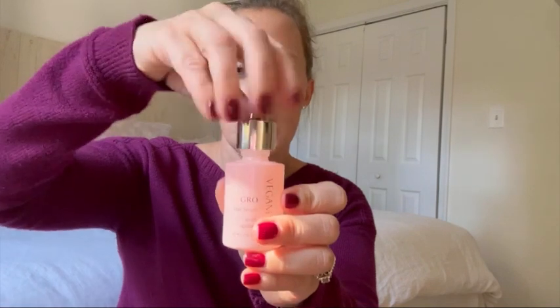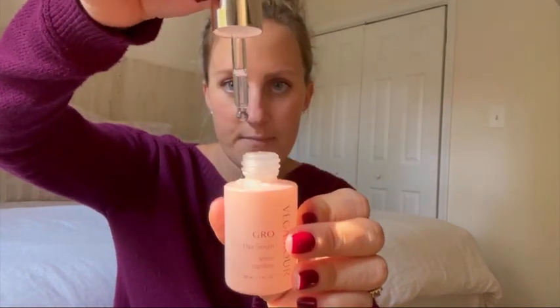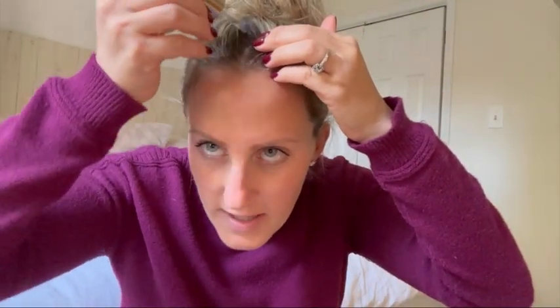It is a serum that comes with a little dropper. What you do is part your hair and just push this along the lines of where you part your hair. Then I use a scalp massager to rub it in.